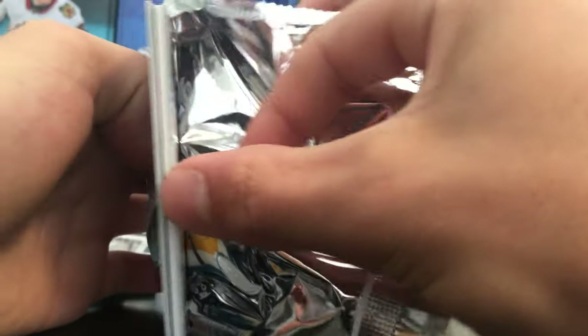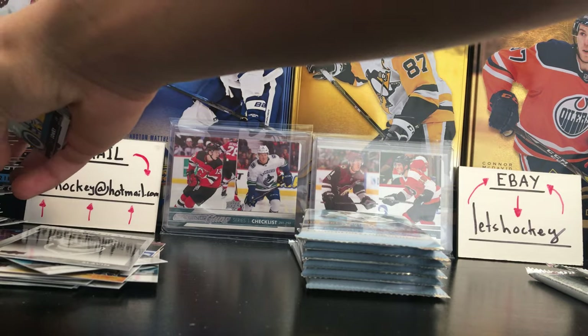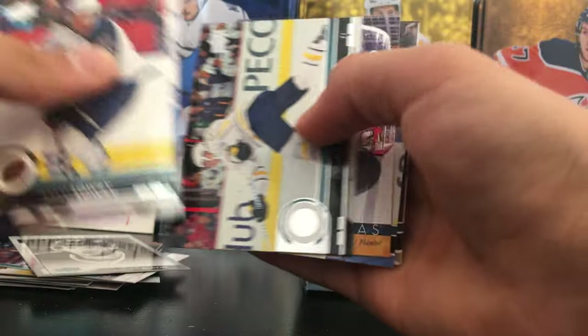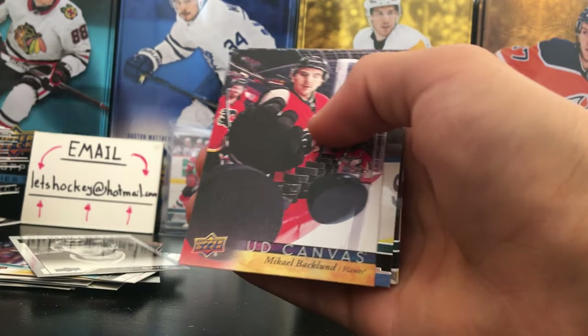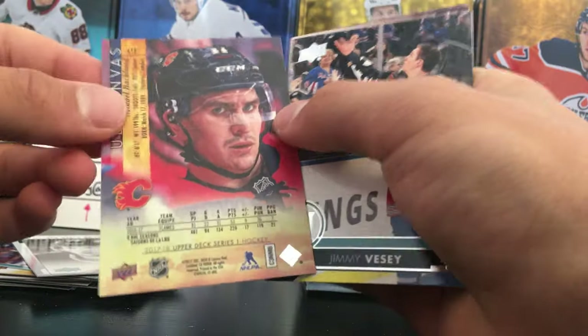There is our UD game jersey — I'm going to save that for the end. I know that if you pull a Group A player these cards go for quite a lot. So let's save that and hope for a great player. And another canvas here — Michael Backlund UD Canvas, beautiful canvas actually, showing the puck on the ice there.